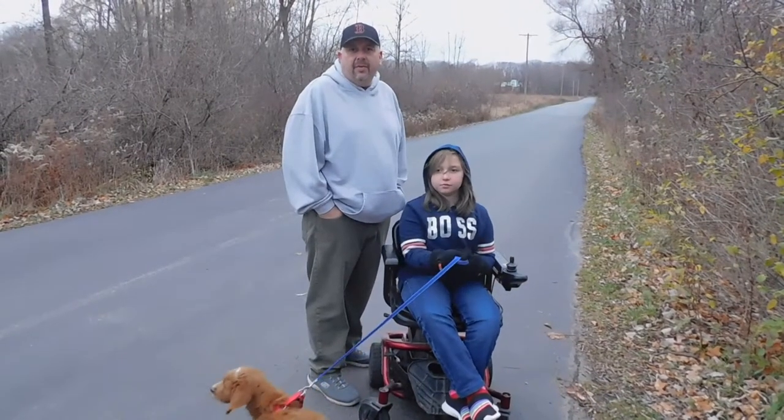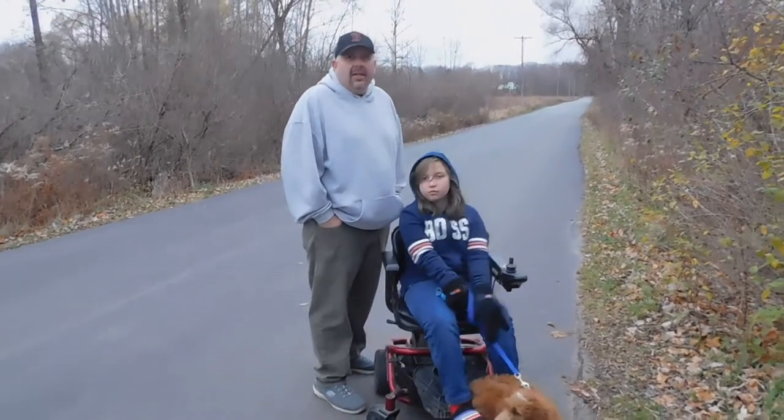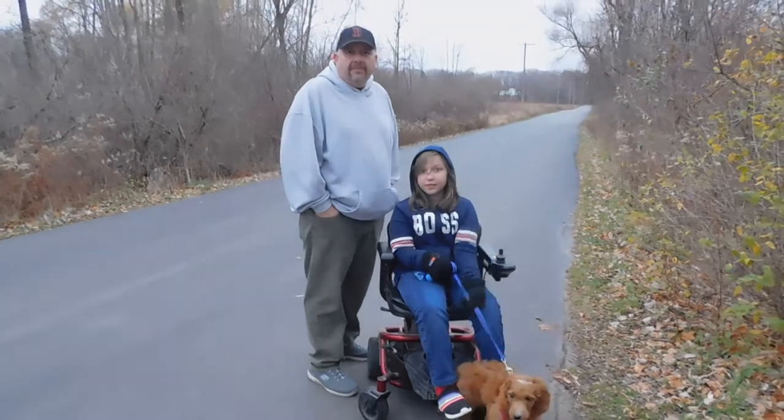We were lucky enough — we made it back. I think there's one or two bars left on this thing. That was a close call.